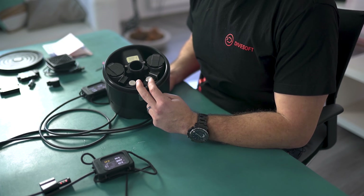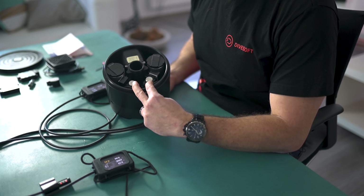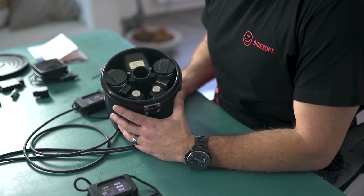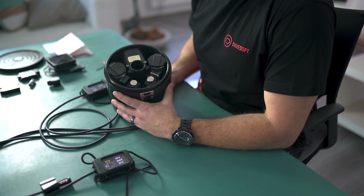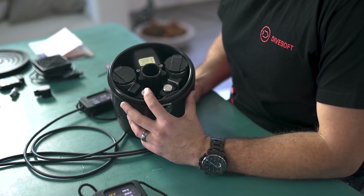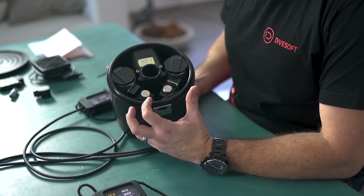Moving on to the solenoids: these are electromagnetic valves which, when activated, add oxygen into the breathing mixture. We have two solenoids which alternate when firing in 6-second intervals. In case one solenoid stops working, you have another one to always take you back home. These are magnetic solenoids which stay in a closed position until they have to fire, increasing the chance that in case of malfunction the solenoid would stay shut. You can manually turn solenoids off in the user menu, as well as vote out other components such as helium sensors, oxygen cells, and pressure sensors.